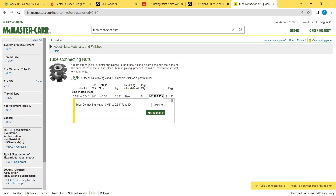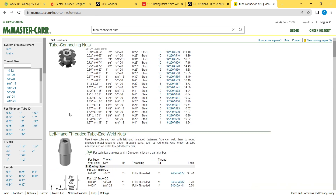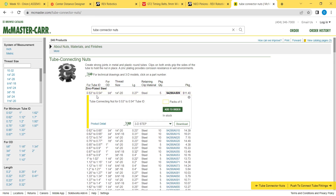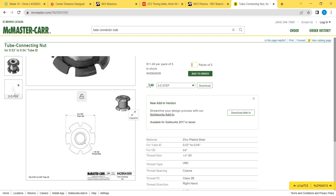For OD, five-eighths, and for tube ID, 0.53 to 0.54. This is a little — this is not quite the right size. I think I remember the deal with these: this is the smallest one they sell. There are a couple of things you can do. I really prefer to use the three-eighths tube instead of the five-eighths, because the flanges on these tube nuts are very, very small.